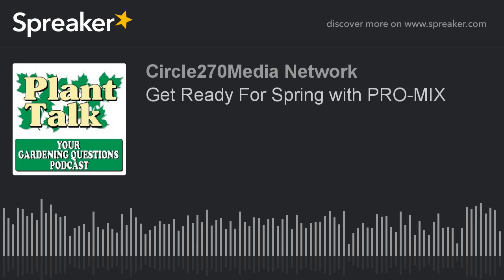Thanks again for listening to the podcast. If you have a question, go ahead and email us at fred@planttalkradio.com. And for the best selection of vegetable, flower, and herb seeds available, go to www.stokeseeds.com. Pre-order your free 2018 gardening guide today from stokeseeds.com. Cultivating successful growers for generations.